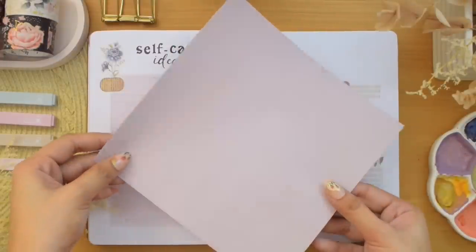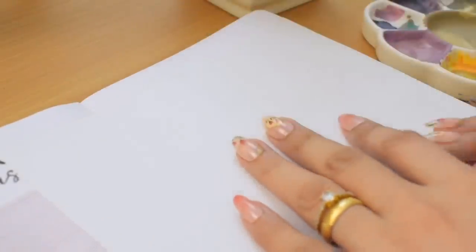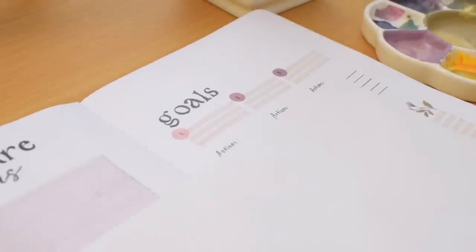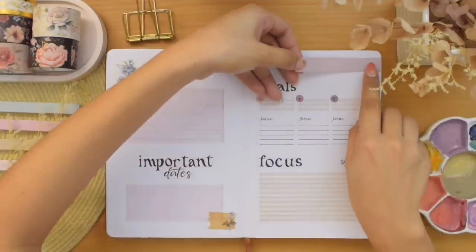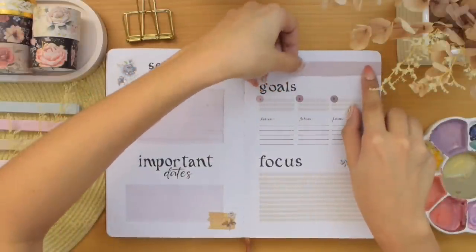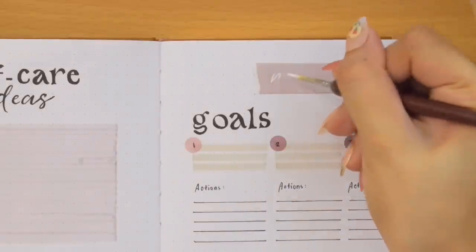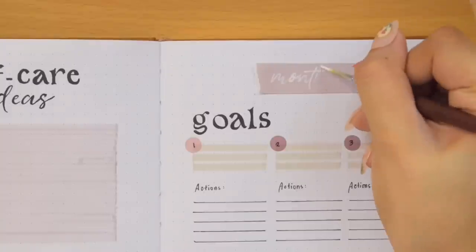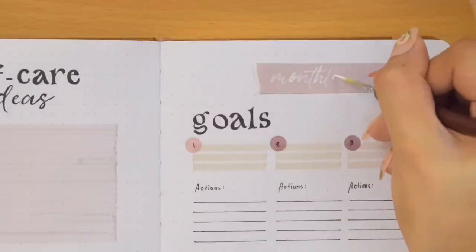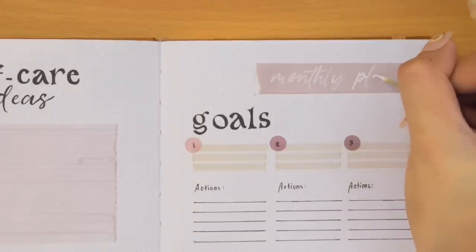I still have this leftover paper from one of my setups last year, so I'm cutting a piece to use as a background for my monthly plans header. Using double-sided tape, I am pasting it all the way to the edge of the page, then writing — or painting rather — the title on it. My white gel pen decided to act up today, so I just used white gouache instead.